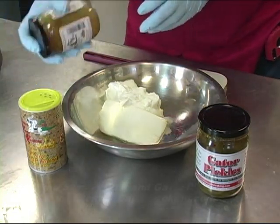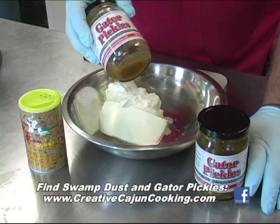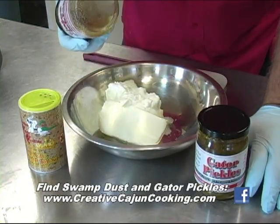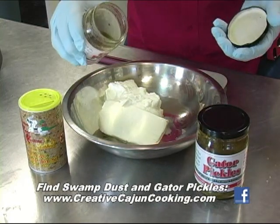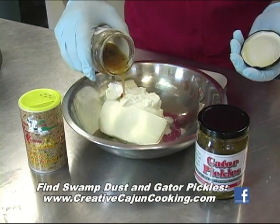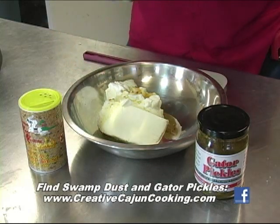Then we have a little Gator pickle juice. You know, when you get through eating the pickles you wonder what in the world you're going to do with the juice and all the goodies in it. So we're going to pour a little of that in also. Got a bunch of that magic swamp dust and all the goodness up in there, and all the pickles still in there too.